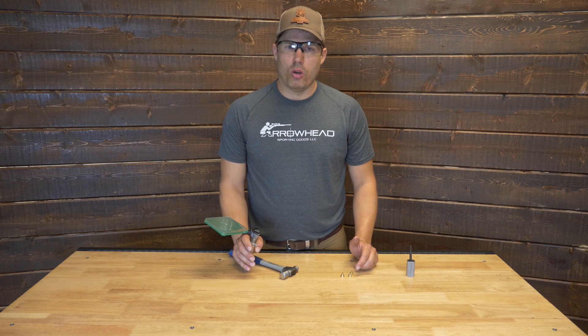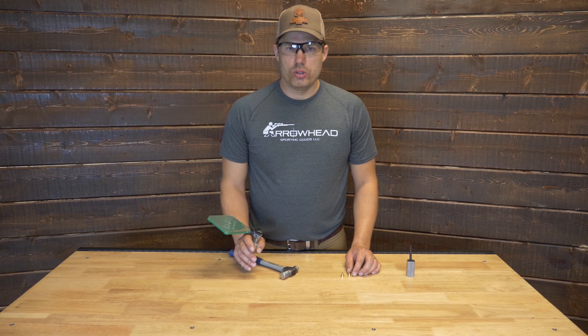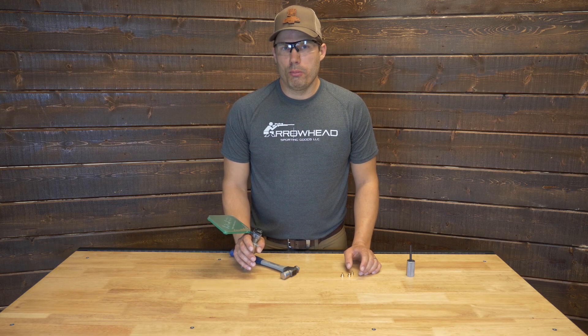We also sell Lee hand primers. They're a little more economical. Maybe take a little more finesse to use than the universal one, but they both work.